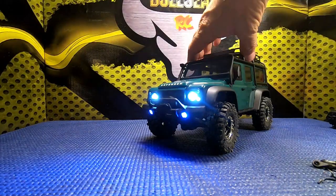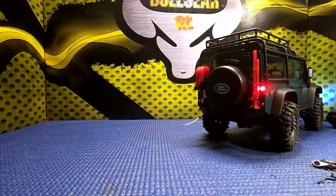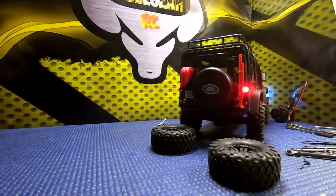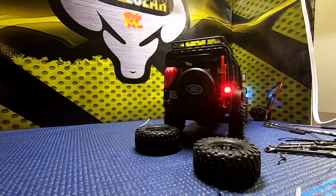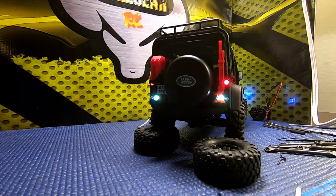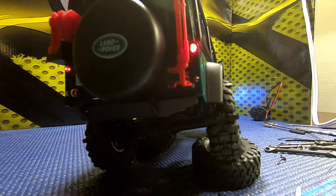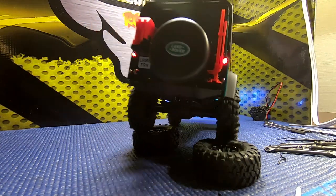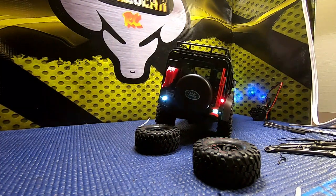We've got these lights installed and as you can see they are working. Let's go ahead and show the rear lights along with the slow crawl all at one time. Going into reverse, we get reverse lights and brake lights, and as you begin to throttle forward the brake lights go out. The slow crawl mode is much better.